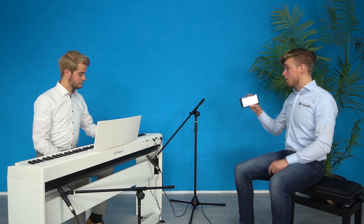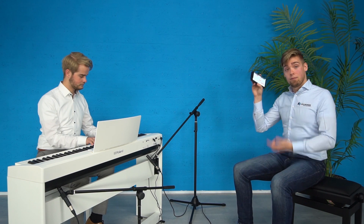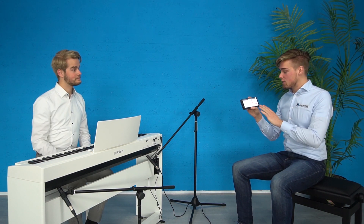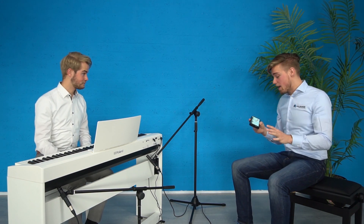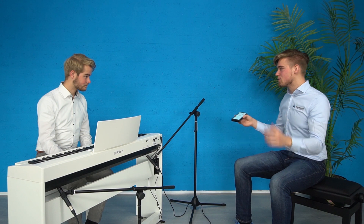Dan hebben we al een bas erbij. Wil je piano met de bas? Ja, ik heb de fingered bass — die zit erbij. Nu spelen we dus een basgitaar onder onze piano in een dual-functie. Hier moet je zelf even induiken, want dit kan dus echt alles op die piano. Ik vind het persoonlijk heel prettig — de piano met de strijkers eronder vind ik prachtig. You can adjust the balance, and this makes it really a great tool for songwriters.